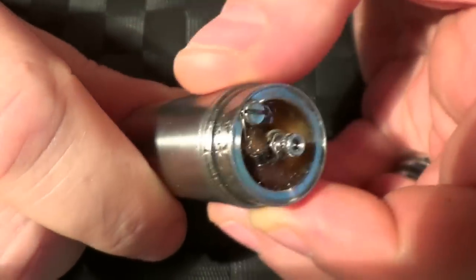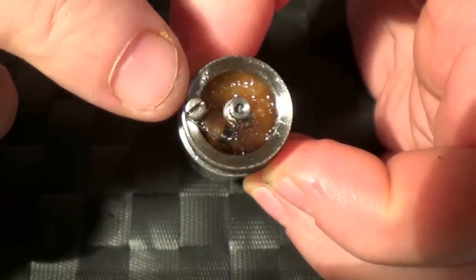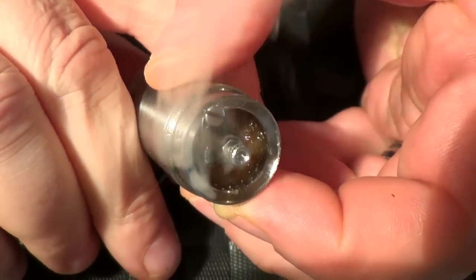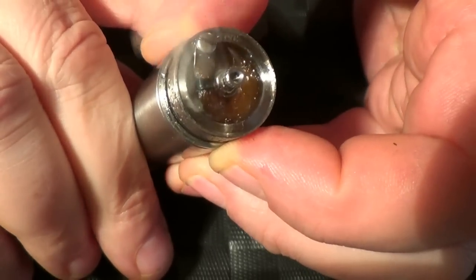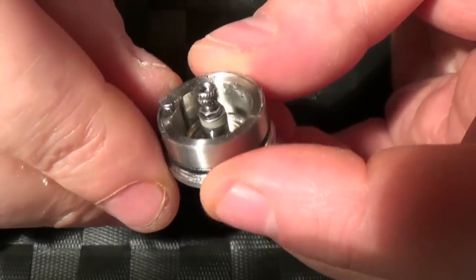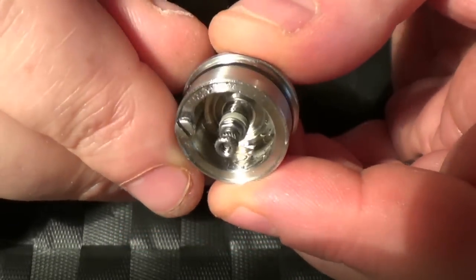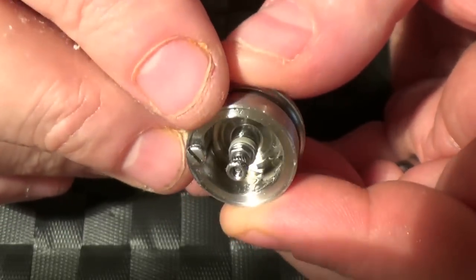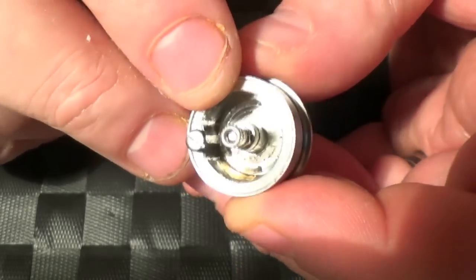I'm using a 1 ohm coil. You can see where the negative screw sits right on the edge here. I've got a little coil here, positive trapped under there, and it just fires away quite the thing. I'll strip this down and do a build to show you how I've been doing it.